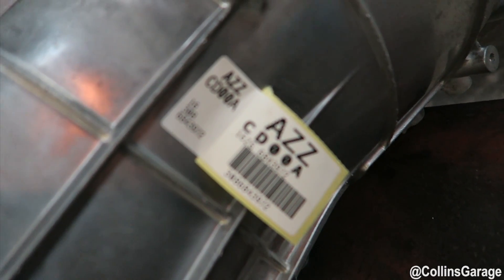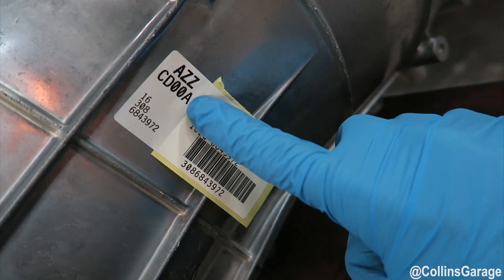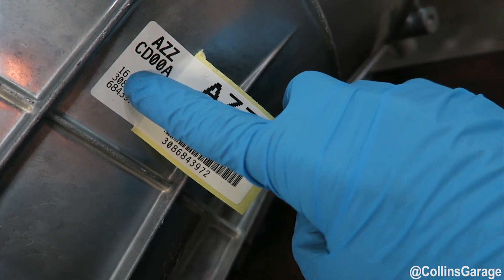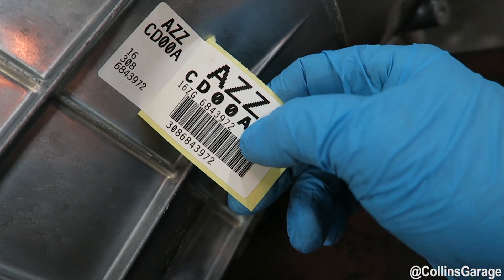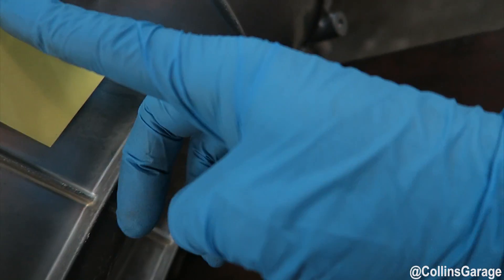This is the sticker location where you would initially see the CD09 designation — right there, that 'A' would be a '9'. This denotes the date of manufacture, so this was made in 2016, and this is essentially the part number right here. It's a CD00A.